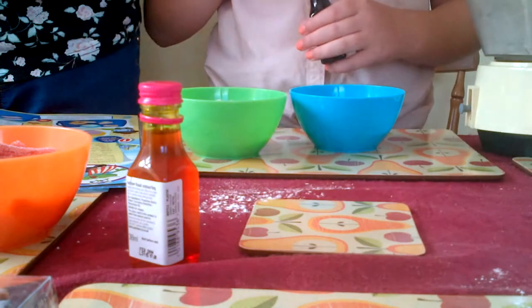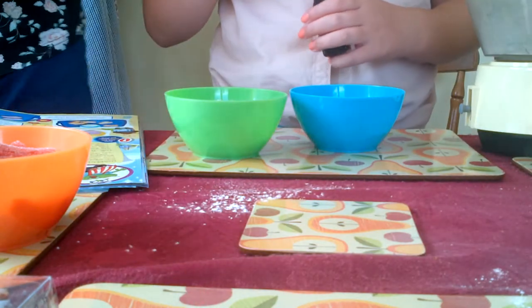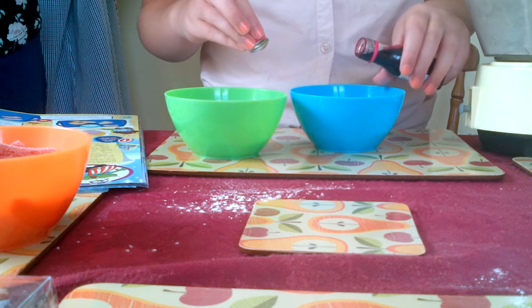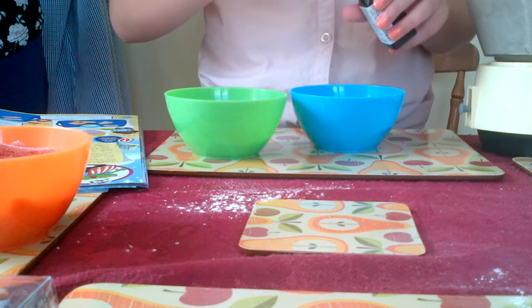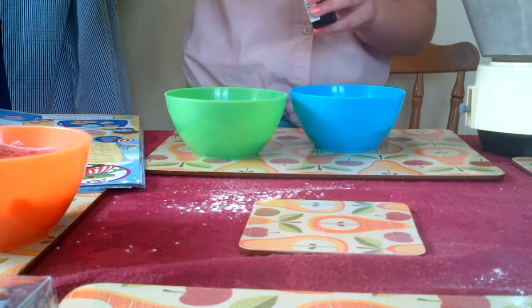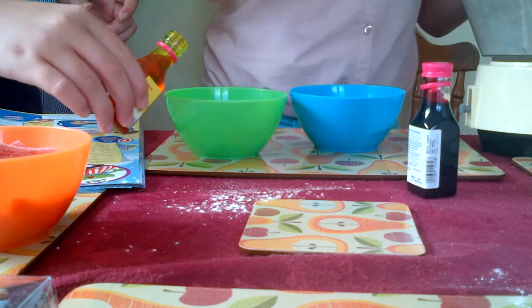Step number two: divide the icing into separate smaller bowls and add different food colourings to each one. Stir until well blended. You have to be a bit careful and try and add tiny amounts until you see how strong it is - like a couple of drops. Now mix that up, that should do.